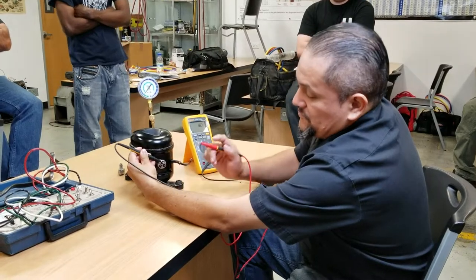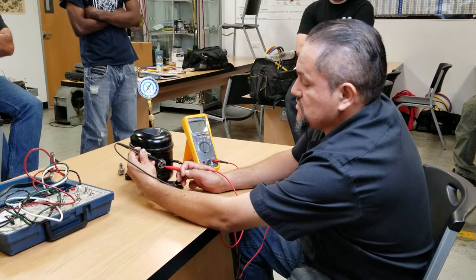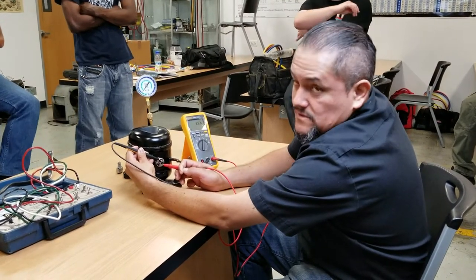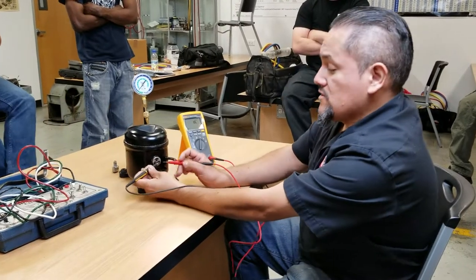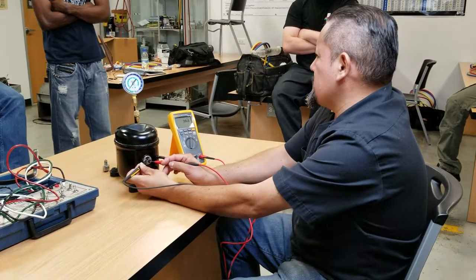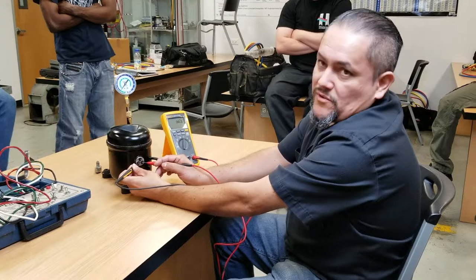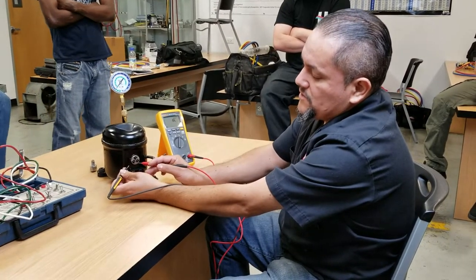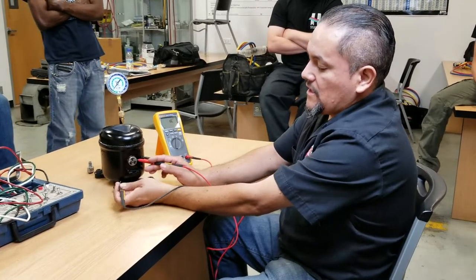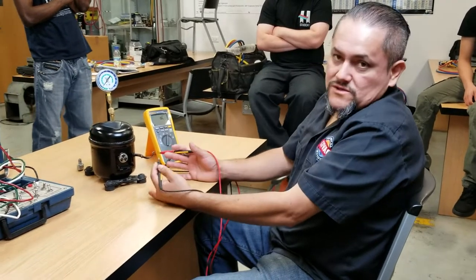Now if you put the other test lead into the left pin, which is supposed to be the start, we're going to have 11.5. So it looks like this is what it is. Now if you check the two resistance at the bottom, it should be a total of 11 plus 5, which would be 16 ohms — actually it's 20.3, so it's good. So the two pins at the bottom will be your start and the run, and the pin on the top will be your common. As simple as that, you can find out which one is start, common, and run.